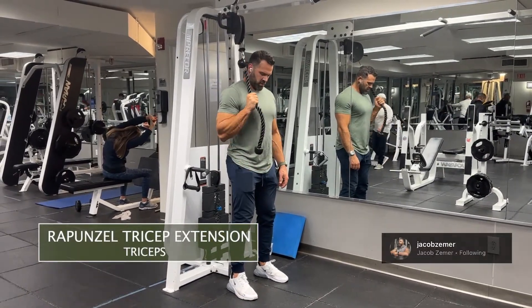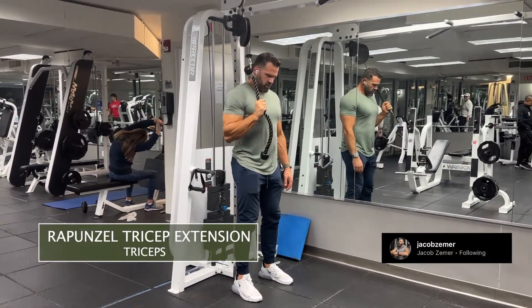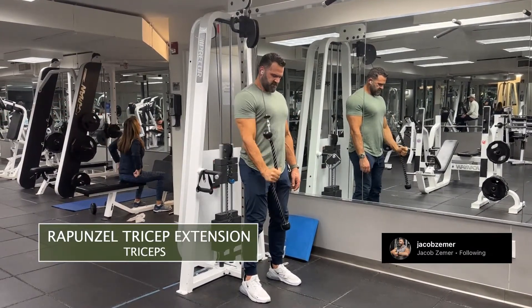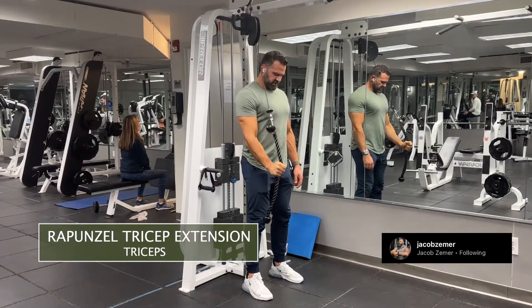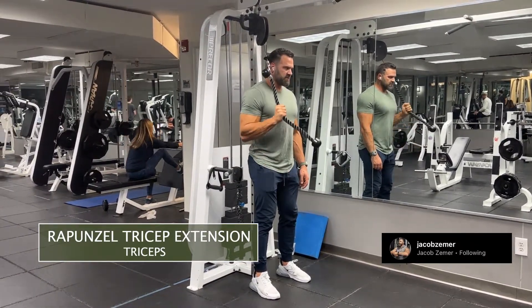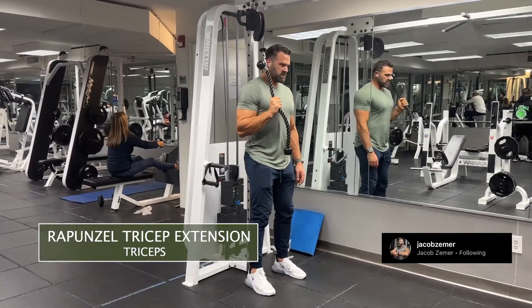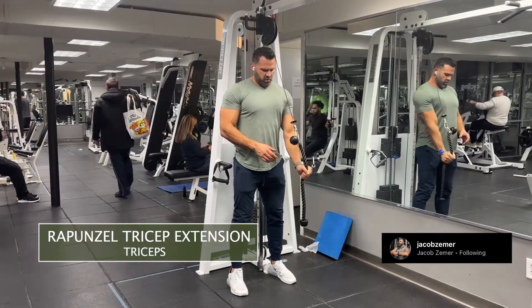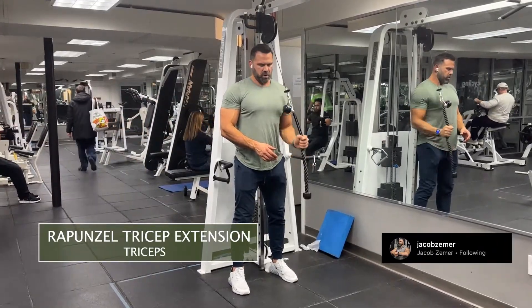Rapunzel tricep extension. I'm going to set up facing away from the pulley so the tension is behind me. I'm going to take a rope attachment and straighten it so that it's one long rope, as opposed to two pieces of rope side by side with the handles by each other. Fully extend the rope, grab onto it, pulley away from you.